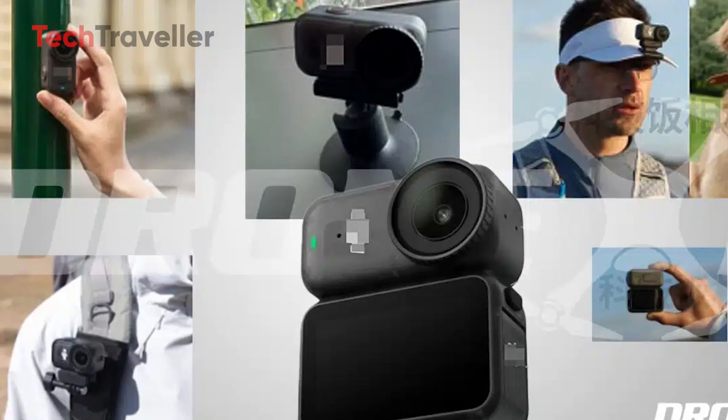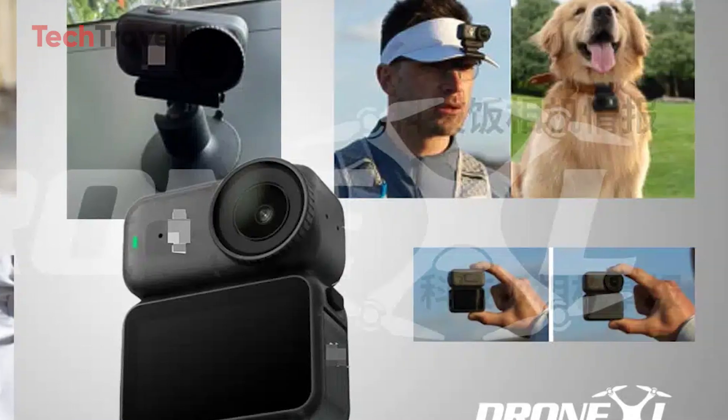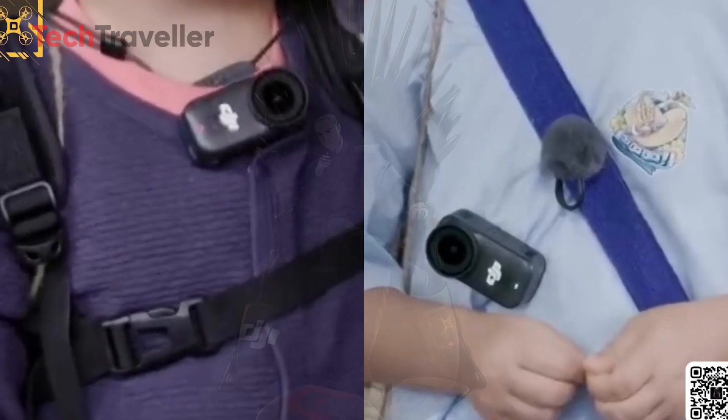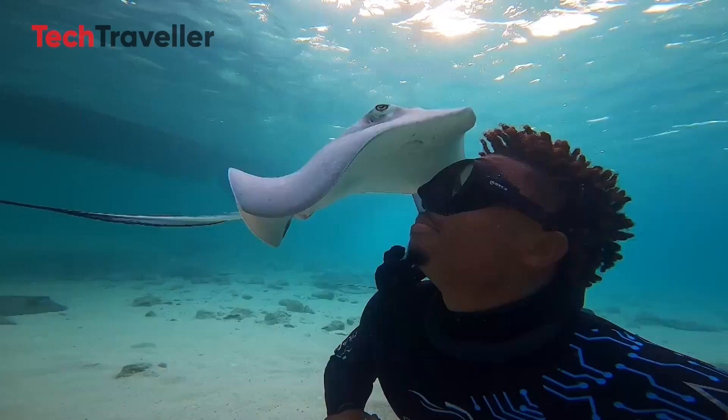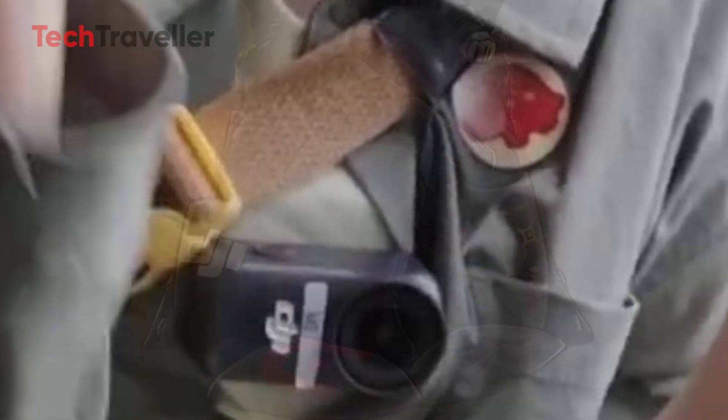Of course, accessories make or break a modular system, and DJI isn't holding back. Expect a clip mount, suction mount, universal GoPro mounts, and that clever magnetic lanyard that lets you wear the camera under your shirt for hands-free POV filming. Whether you're vlogging, traveling, or documenting your adventures, the Osmo Nano is designed to fit seamlessly into any lifestyle.